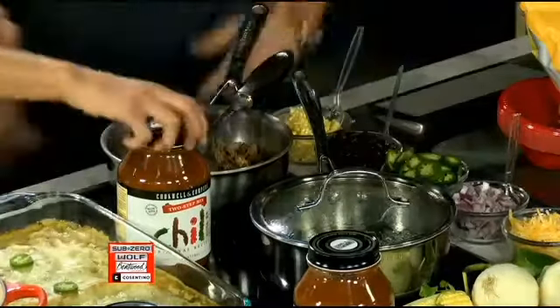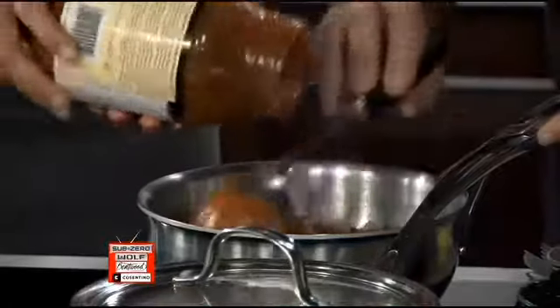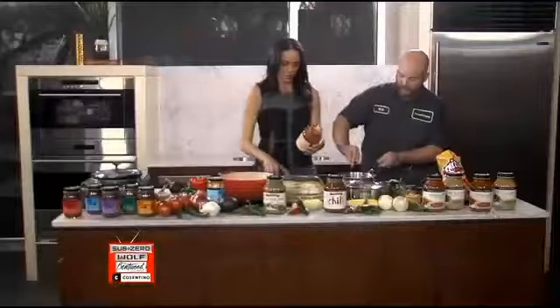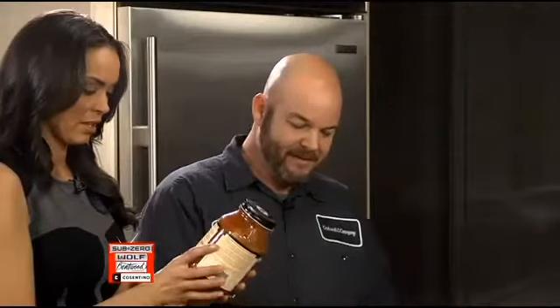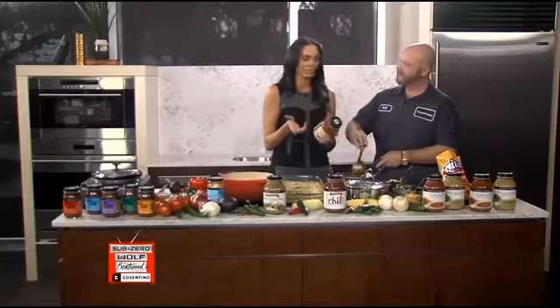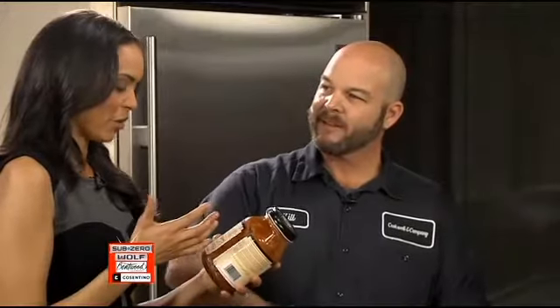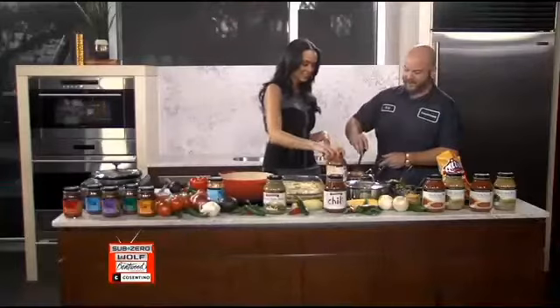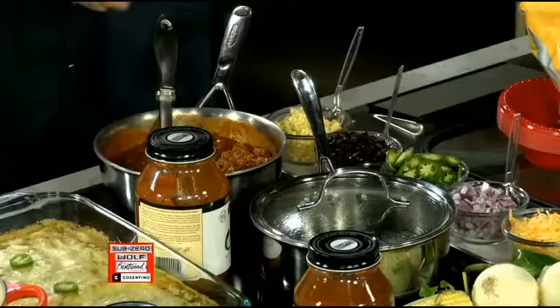Why don't you pour that jar in there and show them how easy it is? Pour it all in — use a pound, a pound and a half of meat. Pour in the jar, mix that in there, get it good and hot. Original recipe two-step mix, and we also have a spicy version. I pay attention to what's on my labels — everything in here is good for you. I don't see a lot of things I can't pronounce, which is really awesome. We make it just like you do; we just left the meat out and let you pair it with whatever protein you'd enjoy.